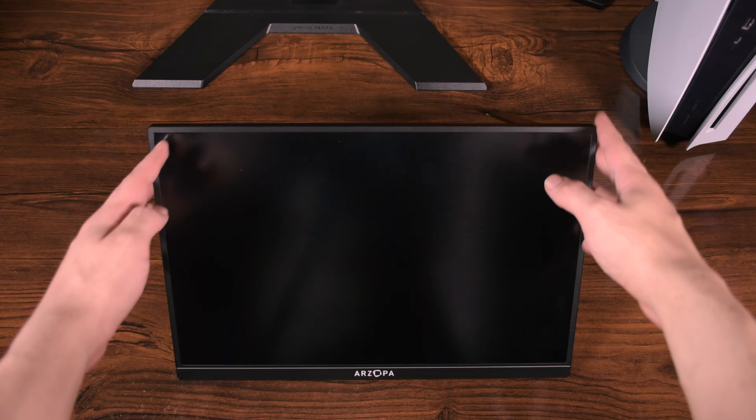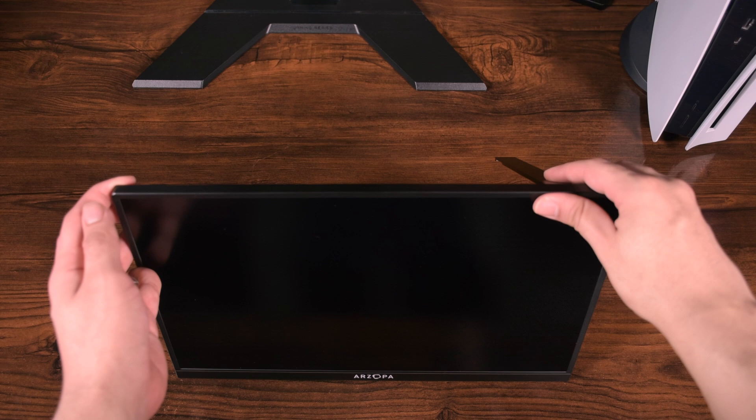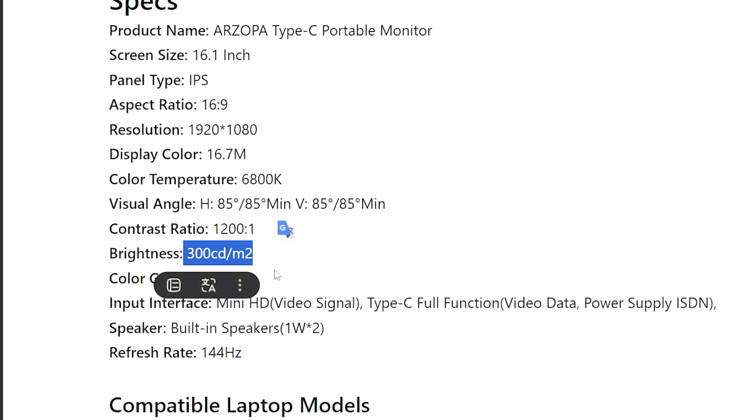So do I recommend a portable monitor? It depends on your needs. It comes in very handy for me personally — for recording with my camera outside, using it as a secondary monitor for my laptop when traveling and editing, and maybe even with my PS5. But if you want it only for PS5, the 144Hz model with a 16:9 screen ratio and 300 nits brightness at 1080p might be a better option, especially for gamers. I chose this model because of the higher brightness and my main use as a secondary monitor for editing.